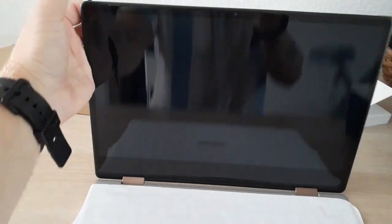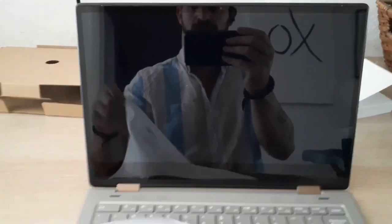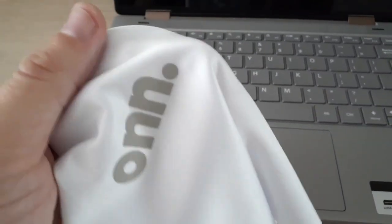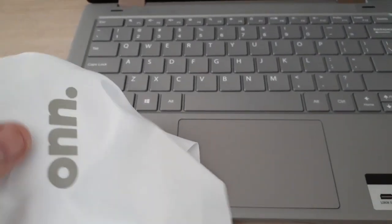Wow, that's a beautiful, beautiful screen. You can see the little webcam dot they've got going on there. Nice little suede cloth that it comes with instead of the typical plastic or whatever material — this is actually used to wipe the screen. It's a pretty nice touch.